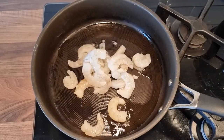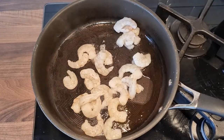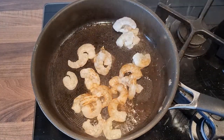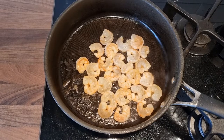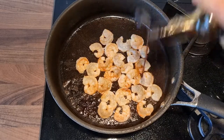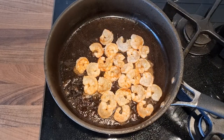Add 150 grams of soy sauce. I am going to add a bit more soy sauce because I like the prawns with soy sauce.